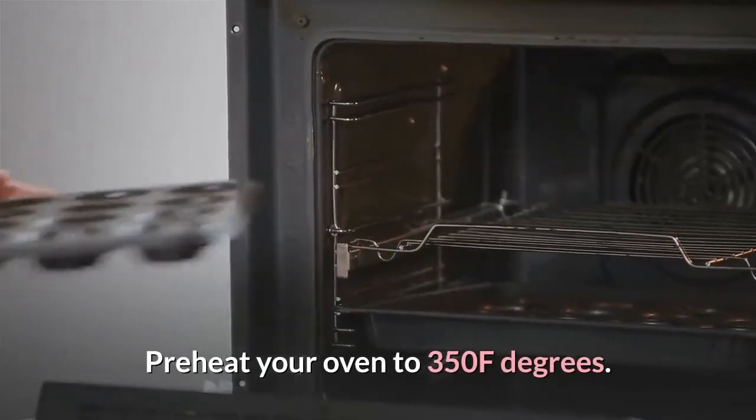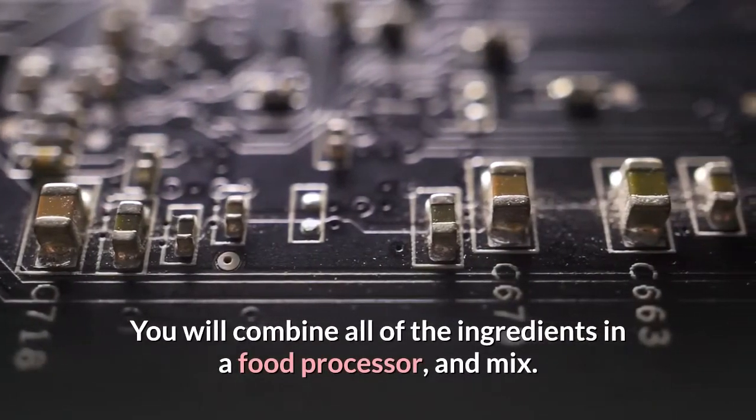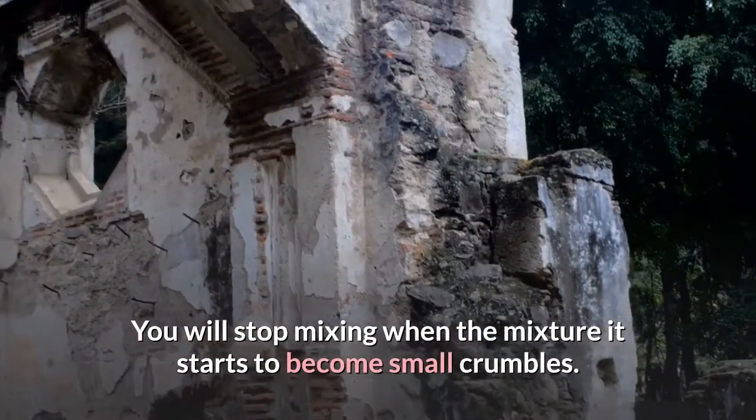Preheat your oven to 350°F. You will combine all of the ingredients in a food processor and mix, stopping when the mixture starts to become small crumbles.